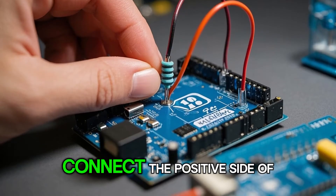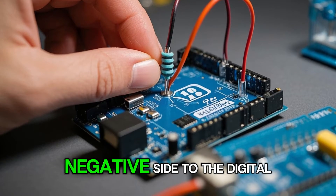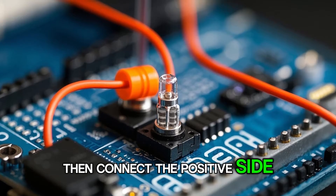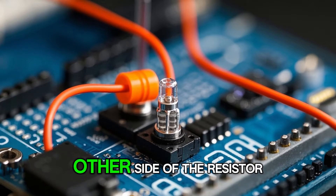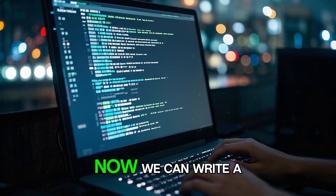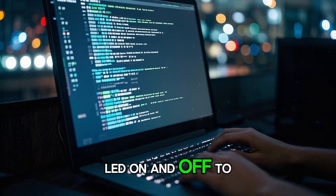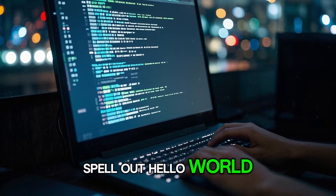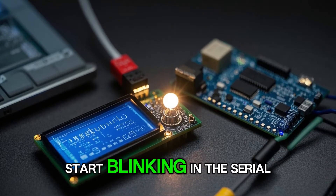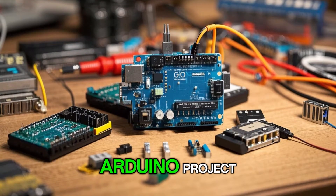First, connect the positive side of a resistor to the 5 volt pin and the negative side to digital pin 13. Then connect the positive side of the LED to the other side of the resistor and the negative side to ground. Now we can write a program that will turn the LED on and off to spell out hello world. When you upload the code to the Arduino board, you should see the LED start blinking in the serial monitor. You've just made your first Arduino project.